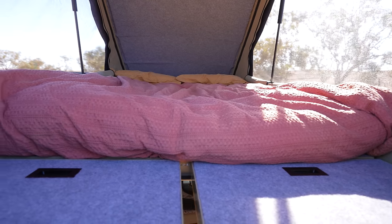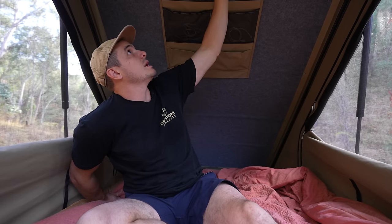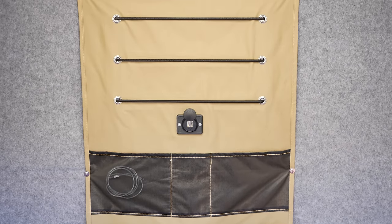I'm upstairs now in the Headspace Rooftop Camper — as you can see, there's heaps of room up here. We've got pretty much a double bed, great for two people. Got the canvas pockets up here, USB ports, and a touch light. You can leave all your bedding in here — we put our pillows down on the trapdoor end when we pack it up just to make it a bit easier, but there's plenty of room for the bedding up here.